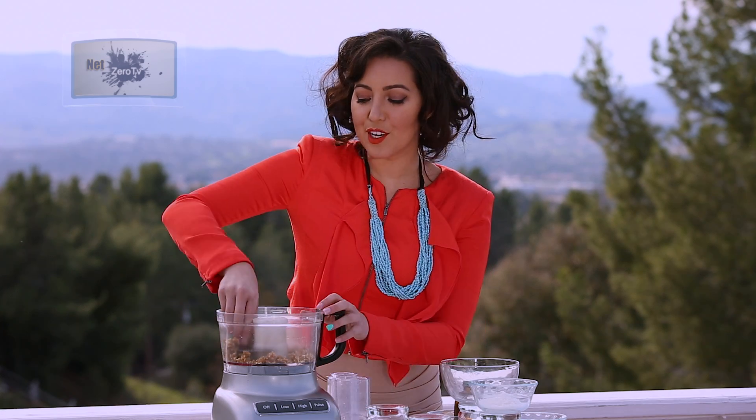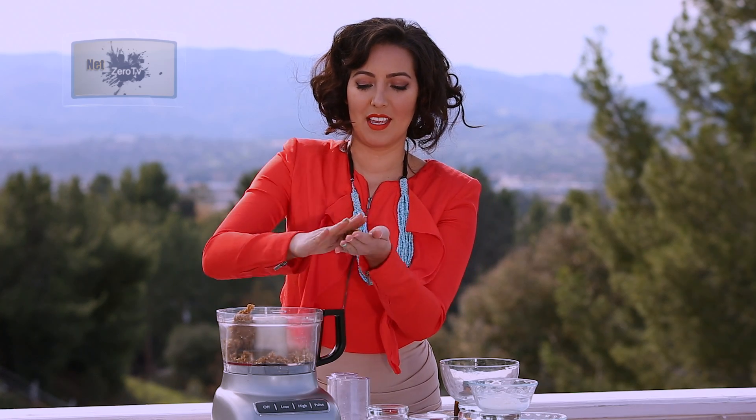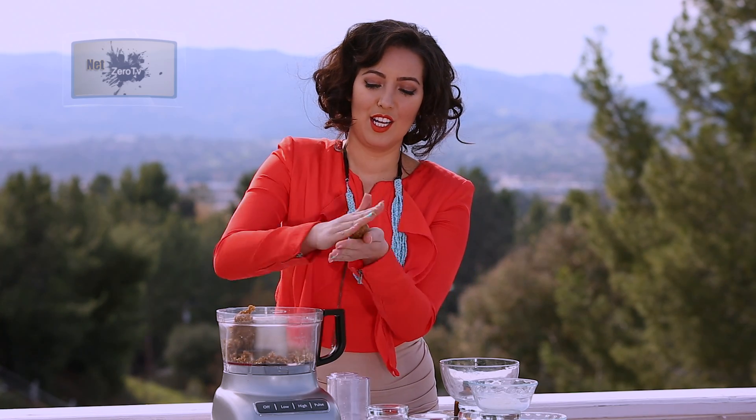Now this is where the fun part begins. You're going to grab the dough-like texture from your processor and put it in your hand and create little balls.